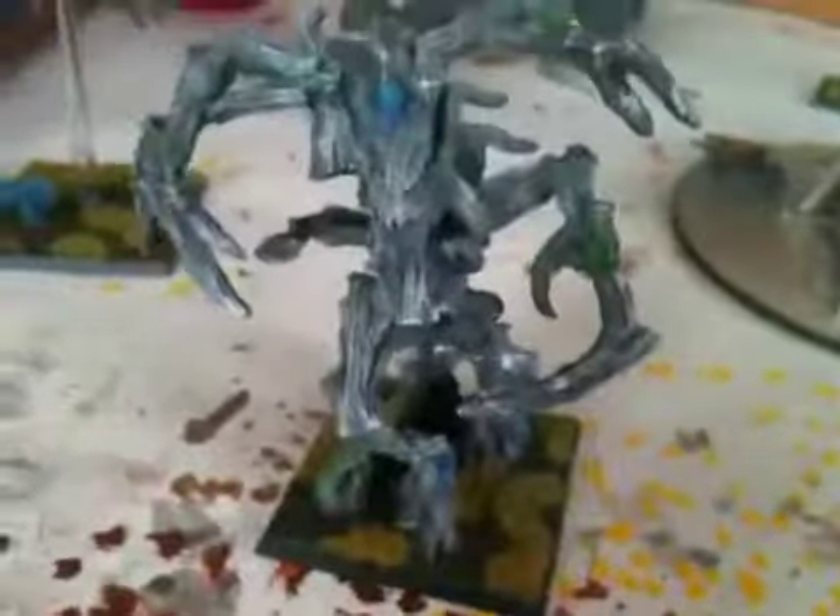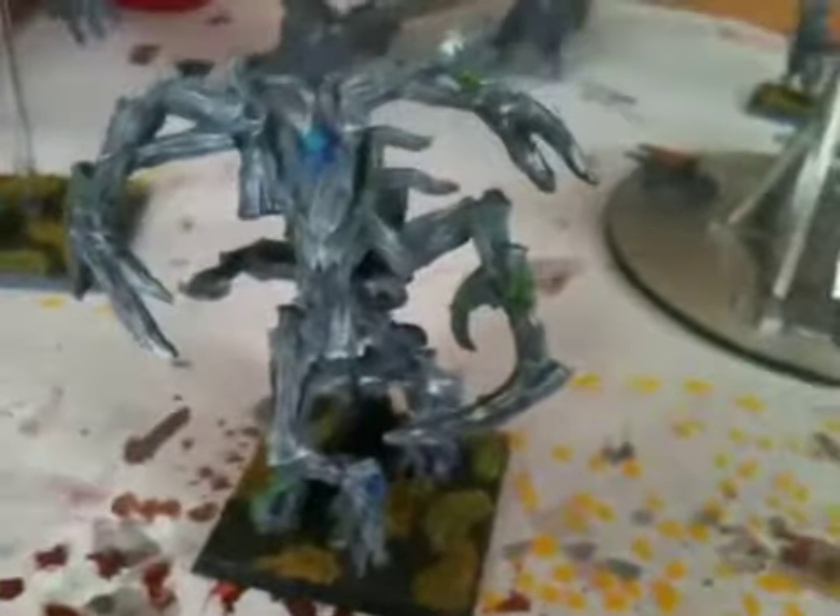I'm also working on a tree man. All my forest spirits are just going to be grays built up to whites, with kind of green highlights and then blue sprites.